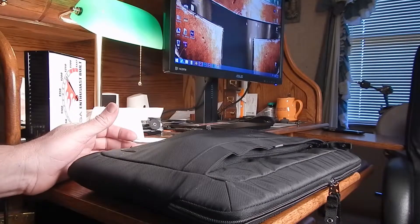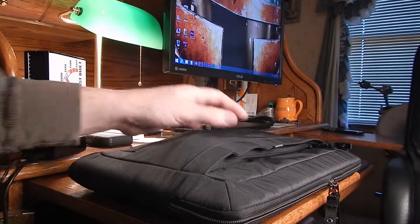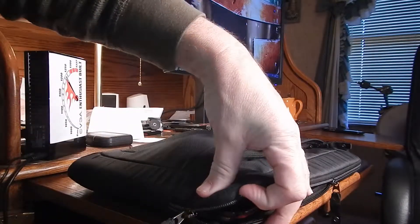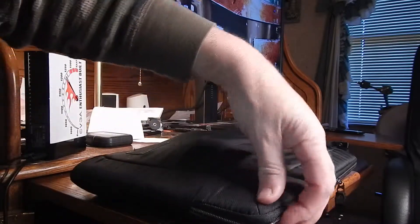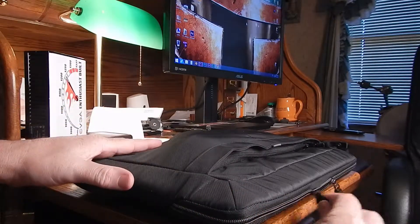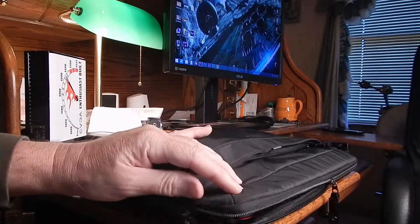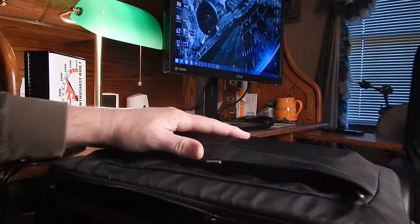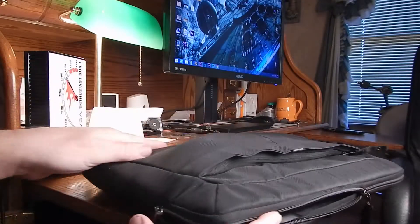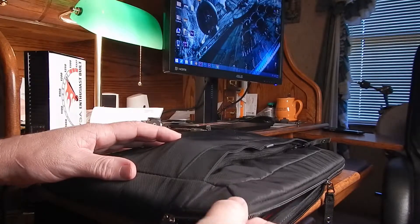Alright YouTube, this is a quick review of the Taurus laptop sleeve. The zipper is pretty good, but when you get to the corner it's very tight right there. It says it fits this laptop, but it really doesn't — it nicks that corner right there. It hasn't made me too happy about it, but it seems to be stretching a little bit.